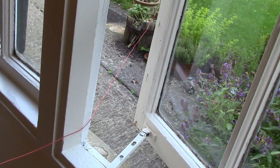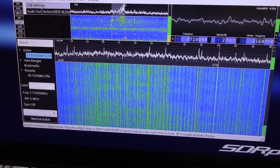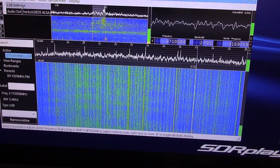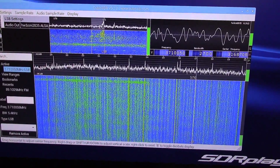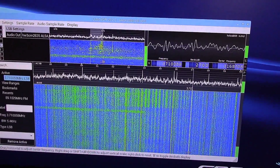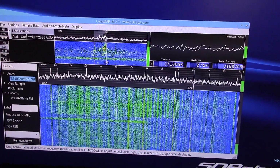For this demo I'm just using about 10 metres of wire slung out of the window over a bush, connected via an SO239 adapter to the SMA antenna socket of the RSP1. I've gone down to 3.7 MHz on the 80m band with just this piece of wire slung out of the window and it's picking up nicely.